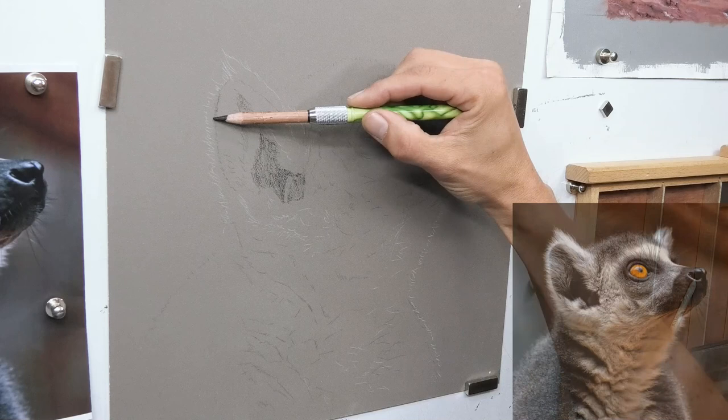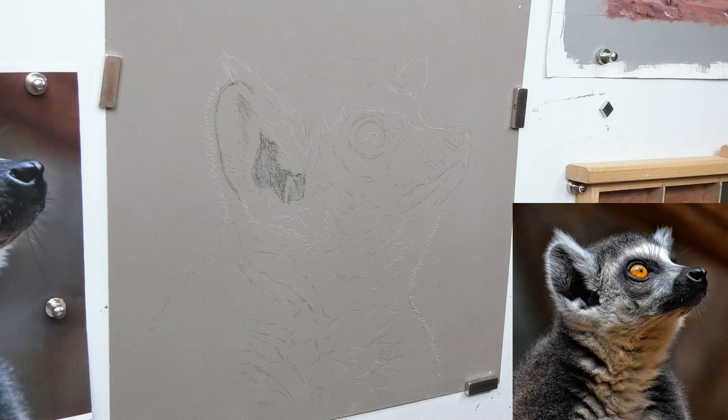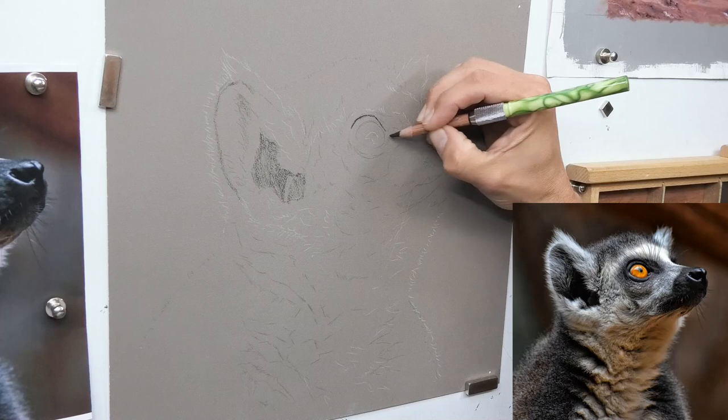This is pretty much like a drawing stage. The transfer shows me the position, and now I'm confident with that position I'm just going to strengthen the lines — just like a drawing. A black pastel pencil and a white pastel pencil is all you really need, but you don't need to be going hard at all. One of the secrets with pastels is to start off very, very lightly and gradually go harder with your marks, pushing on more pastel in the latter layers.